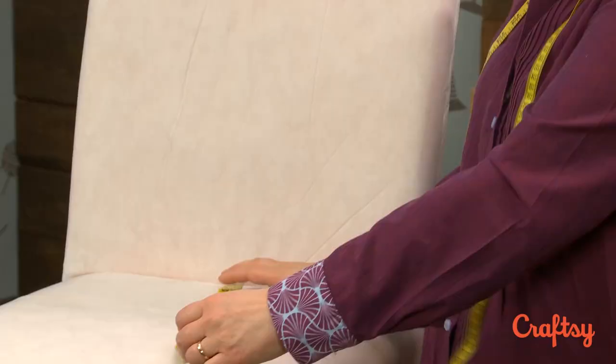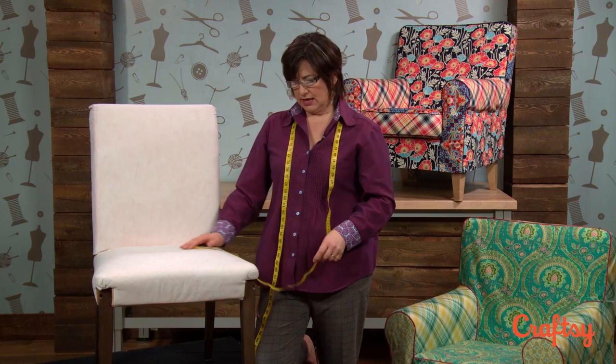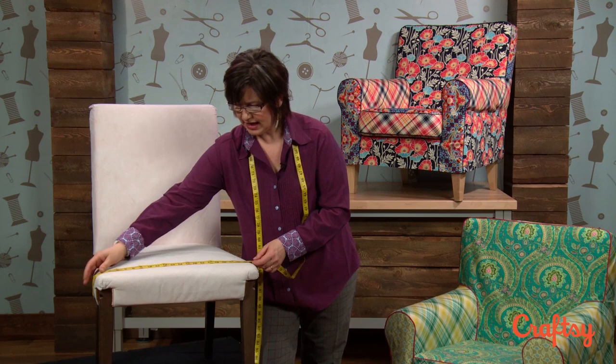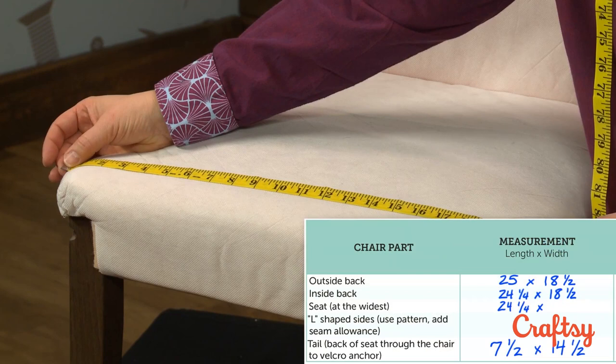For the seat, I'm measuring from where the seat meets the inside back, going all the way down and underneath like I did in the back, pinching it at the edge of the frame — I've got 24 and a quarter on that. For the width, I want to go to the widest part of the seat. When you sit on a seat you're pulling the fabric in, so I want to give myself a little extra on seat width because you're going to custom fit this later. It's always better to cut bigger fabric than you need rather than smaller. At the widest point it looks like 22 inches, and I've got a little bit of room on the sides.